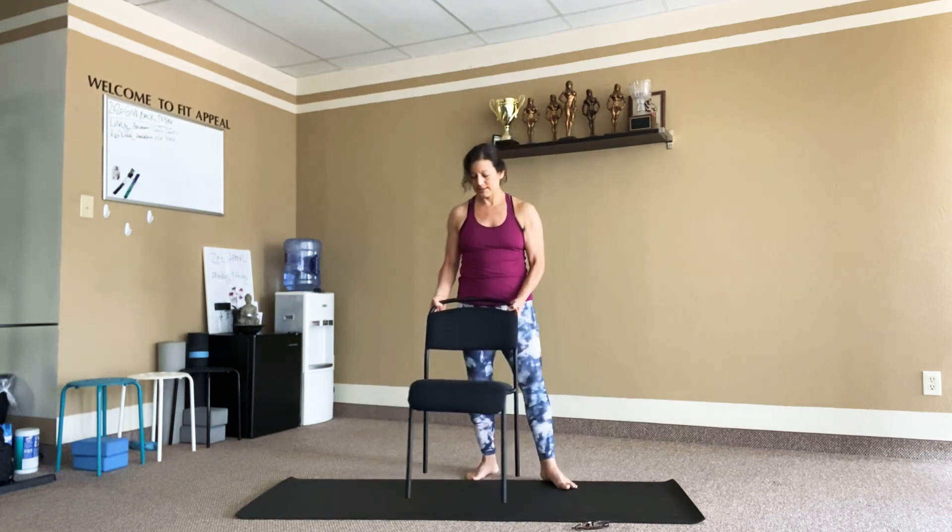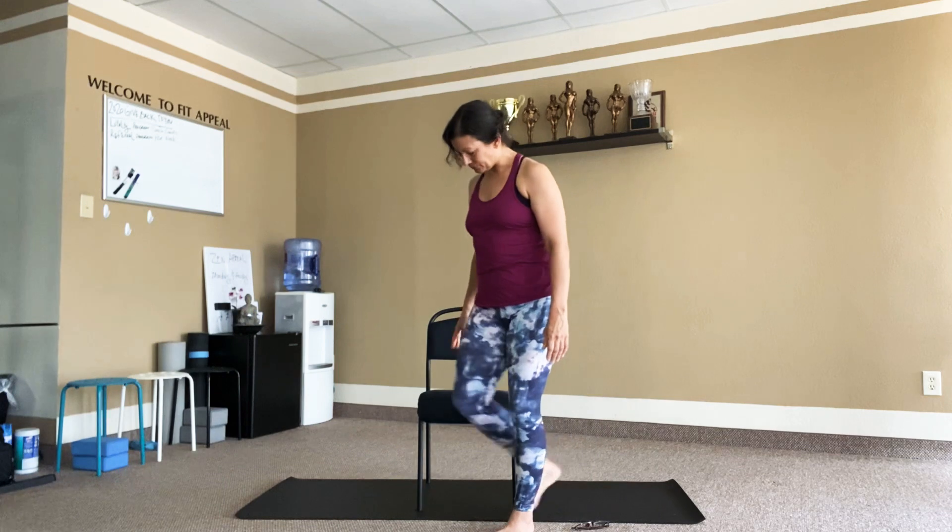Coming back to sitting on the chair, starting to wind it down. Check in with how you feel. A little shoulder stretch both sides — left hand across, pull in, chin to the chest, hold three, two, one, release. Other side — same thing, try to catch above or higher than the elbow if possible, chin into the chest, hold three, two, one, and release.